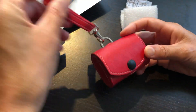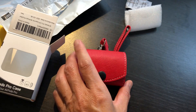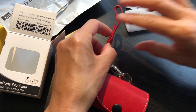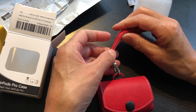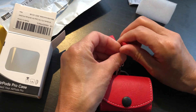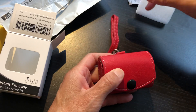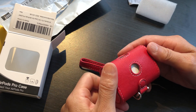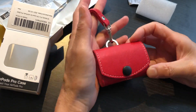This is so pretty, oh my goodness. I love red. They have different colors — I think black, or some blue, or brown. But I like it red, mostly because I want to make it more visible so I don't lose it. Oh, this is so cute, I love it.